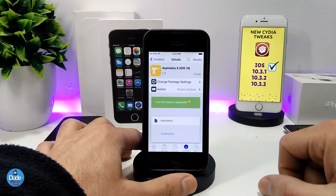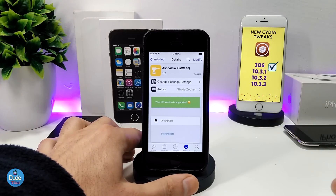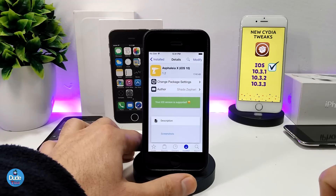So as I showed you, the tweak will secure more than one thing on your iDevice. You can go through a lot of options and information to configure it. Make sure to give it a try — Asphalia X40 for iOS 10.